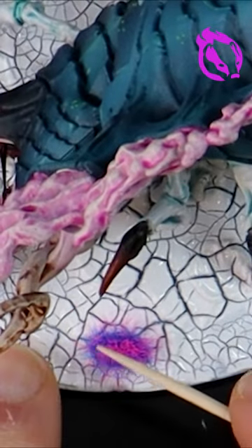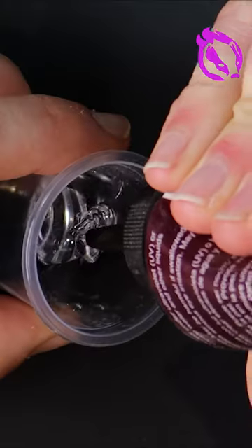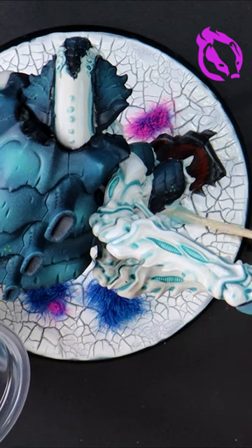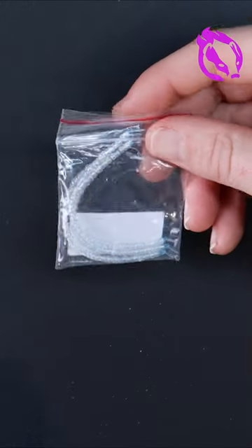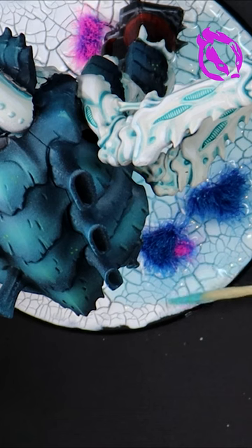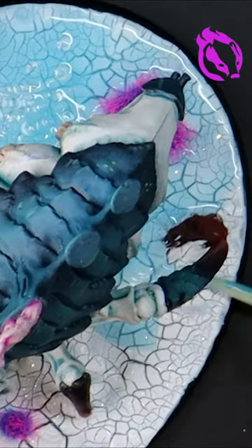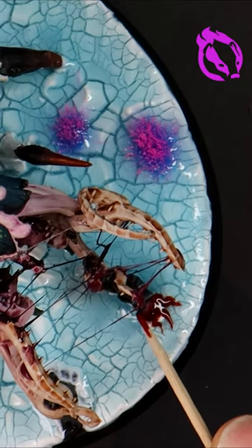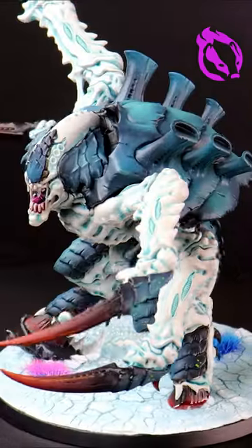Bright colored grass tufts from Gamers Grass sell the idea that the surface is of a distant alien world. UV drying resin acts fast and I find it really easy to use. I mix mine with a pinch of turquoise ink and start applying this across the top of the cracked ice. Using a blood technical paint, I mix a little into the liquid and then we're done.